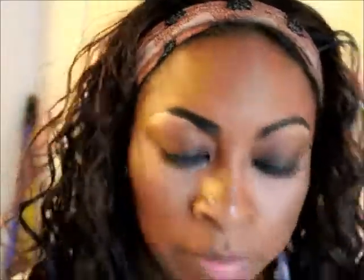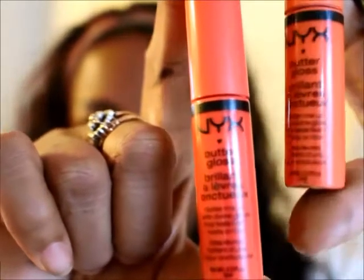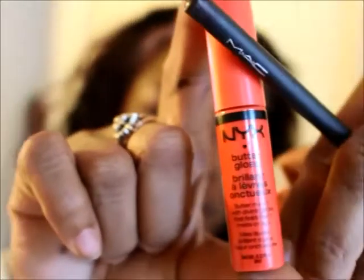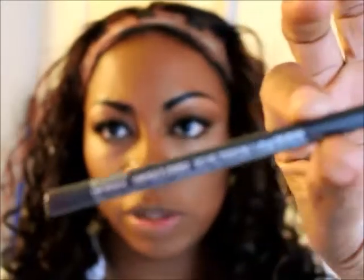For my lips I'm going to use two lip glosses — this one is called Cherry Cheesecake and this one is called Peach Cobbler, both reddish-orange tones. Then I'm going to line them with my MAC pencil in Night Moth.